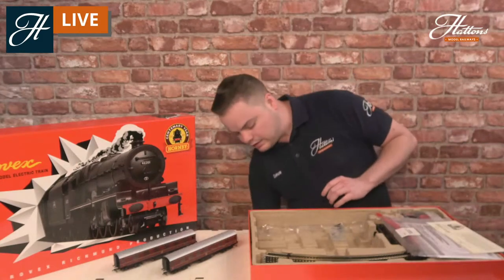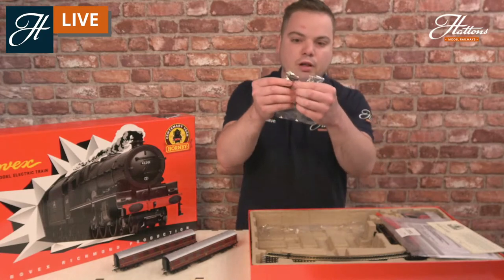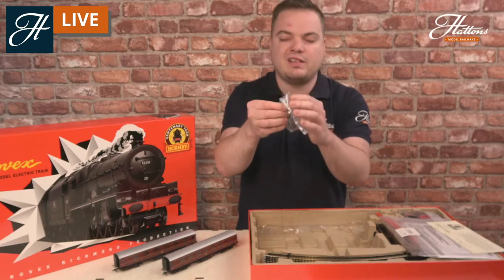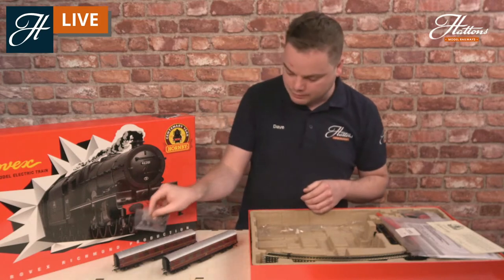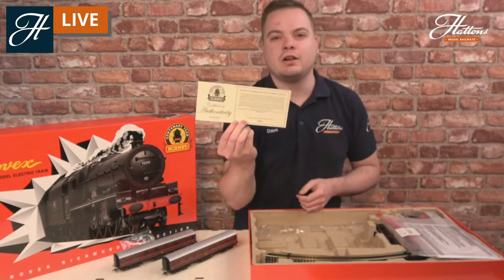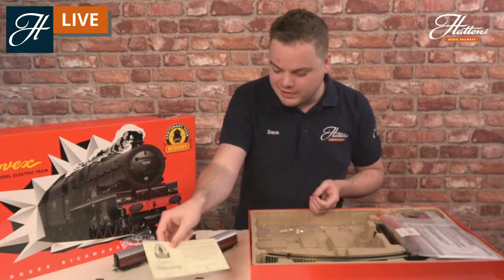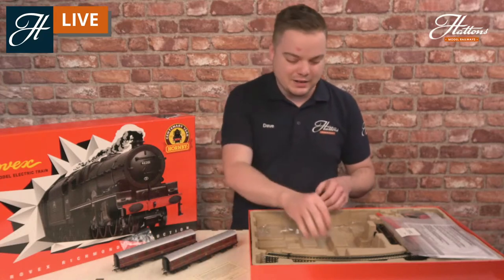You get pretty much the standard contents for a Hornby train set — a full detailing pack for the Princess Royal, an extra NEM coupling, different cylinder drain taps, and a replacement rear wheel. Check out our stream on the Princess Royal for more details. You also get the important bit: a certificate of authenticity. This is a limited edition of a thousand — only a thousand of these particular sets were made, which is quite different to the thousands upon thousands made back in 1950.